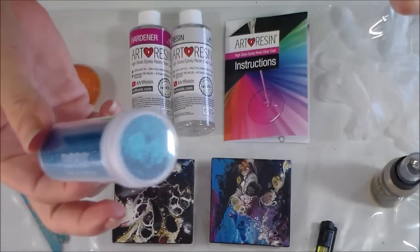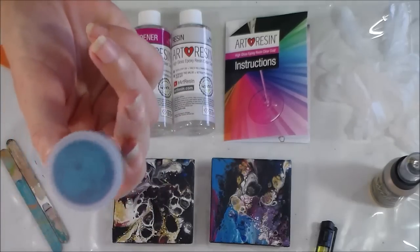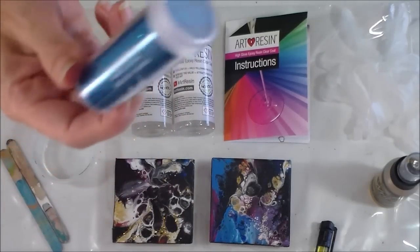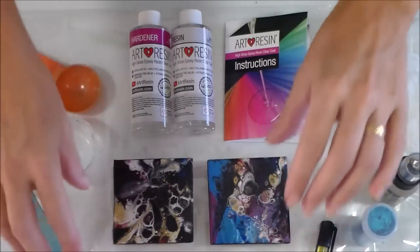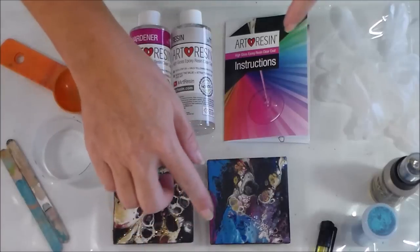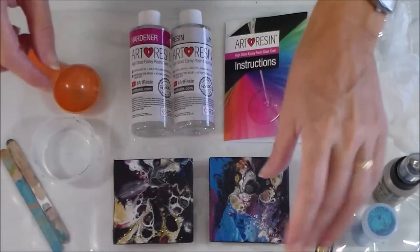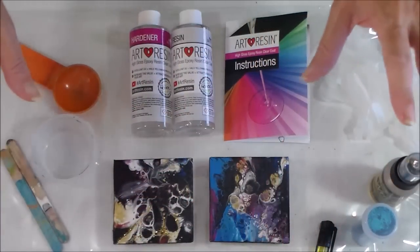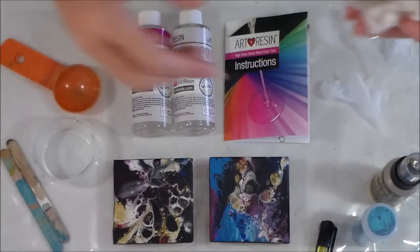I went through all my old craft supplies to see what I've got that I can work with. I've got this blue glitter — I can't remember what I even bought it for but it's very, very fine. So I'm going to try two experiments: one with the glitter already on the painting, and then one where I mix the glitter in with the leftover resin to pour on the second one. It's my first time, so I don't want to try anything too ambitious — we will see what happens.